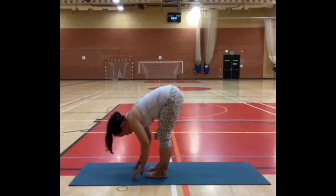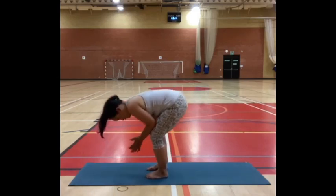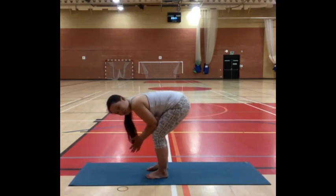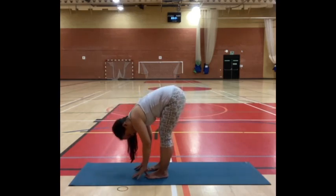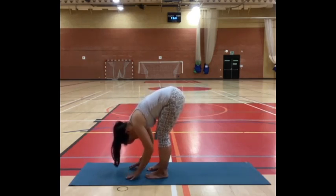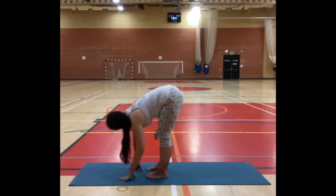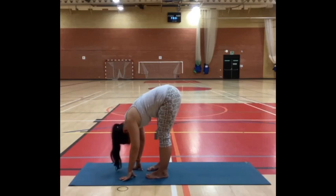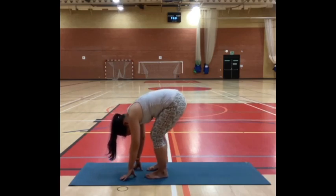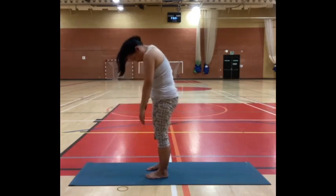Stay in forward fold for a breath or two, and just begin to soften to the ground. Check in — you might have your knees bent to rest your arms on your thighs or hands on your legs, anywhere that's comfortable. Option to turn your head side to side, and think of your upper body almost like a rag doll — soft and smooth to the ground. Your sitting bones begin to lengthen up towards the ceiling. Then a little micro-bend of the knees, draw your navel in, and come up to stand at your own pace.